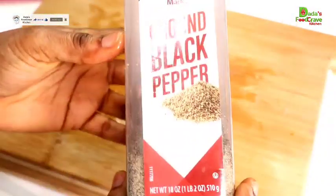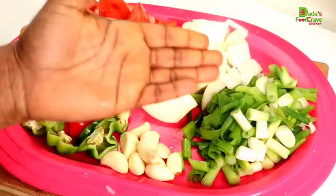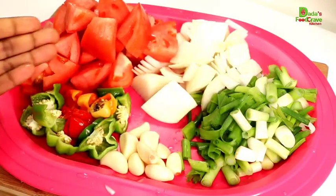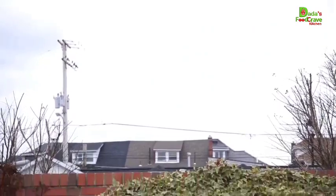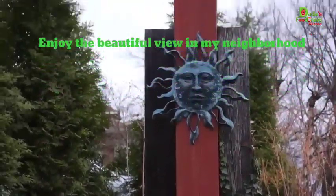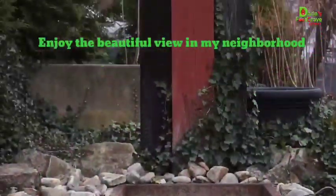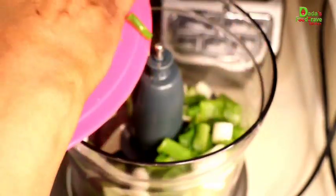I'm also going to be using black pepper and some salt to taste — I'm using pink Himalayan salt, but use any salt of your choice. These are all my chopped ingredients. Next, I am going to add all my chopped ingredients into the blender.